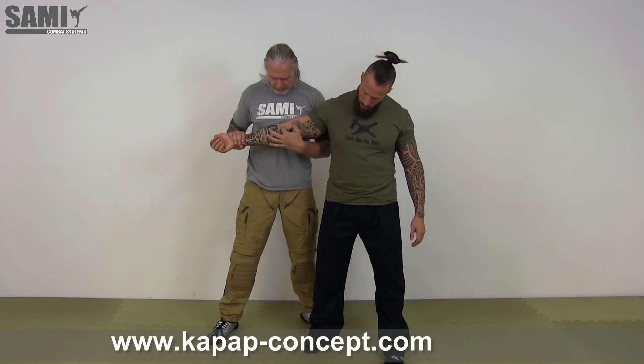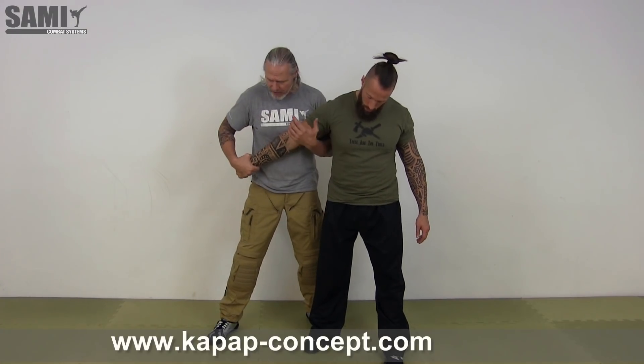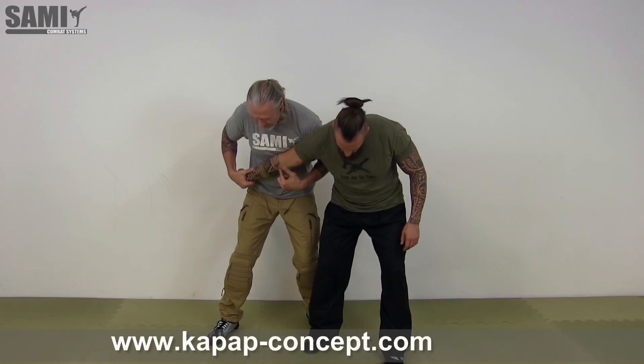So I bring here my chest over his elbow — not here, this angle. So when I do this, it's nothing. But when I turn a little bit here and the elbow is against my chest, it's easy to have a lock here.